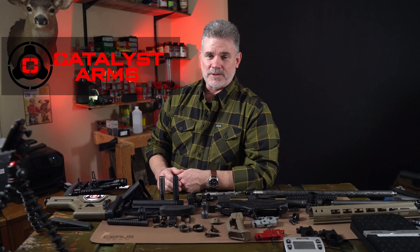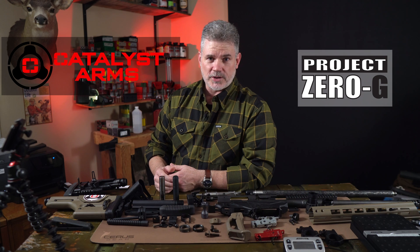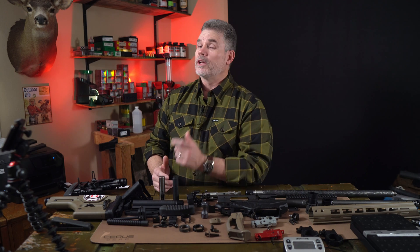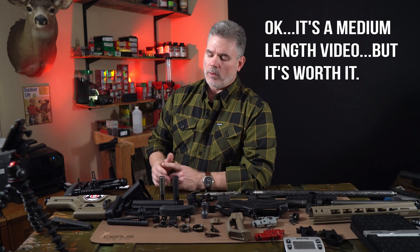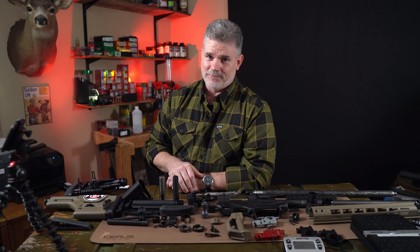Hey everyone, Catalyst Arms, and welcome back to Project Zero-G, where we're trying to build an ultralight Ruger Precision Rifle to use in the NRL Hunter Series matches in the open light division. To qualify, the rifle, including the scope and bipod, have to weigh 12 pounds or less. That's going to be a bit of a project, so stick around for this short video where we're going to share some ideas we came up with for modifying or replacing components to hit the goal weight.